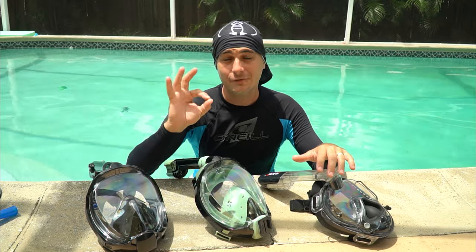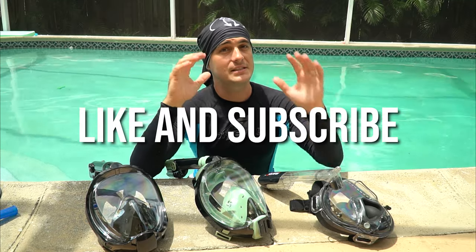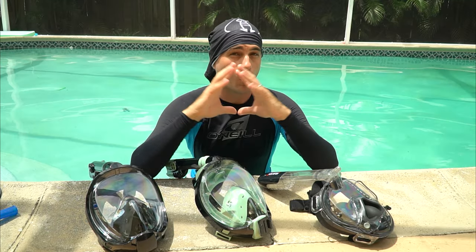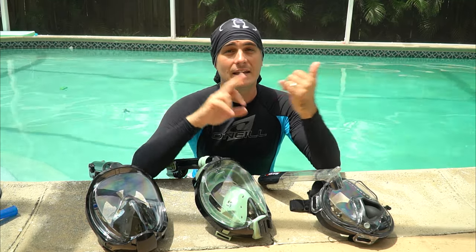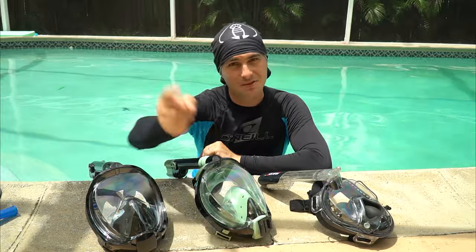Thanks for watching. I hope you gained some confidence and can go out and use your full face snorkel mask safely and enjoy it. If you enjoyed this video and this type of underwater content, please give it a like and consider subscribing to the channel for more videos on training, gear, locations, and more. Thanks again — now get out in the ocean and explore!